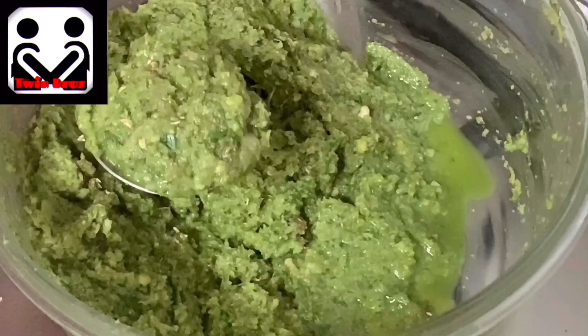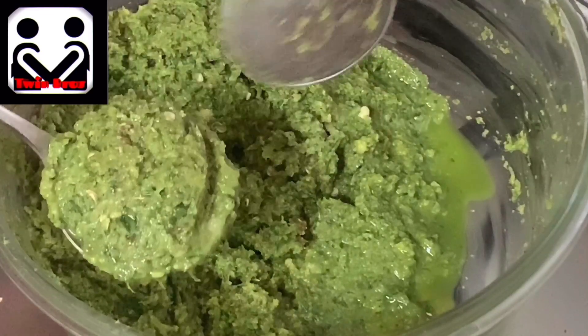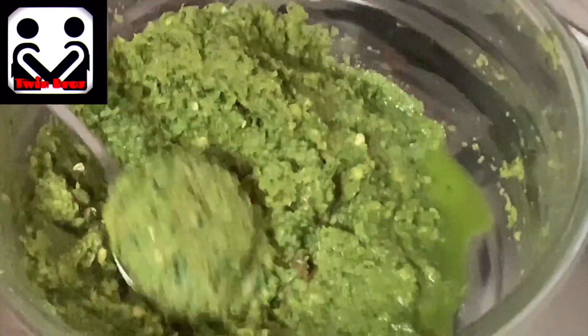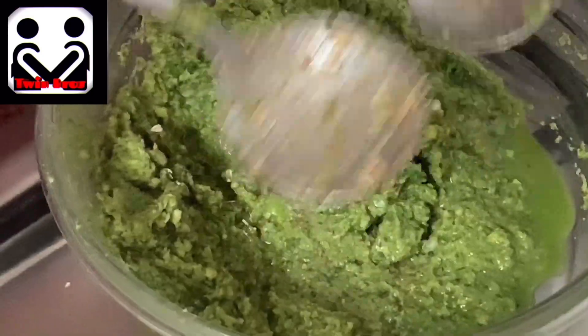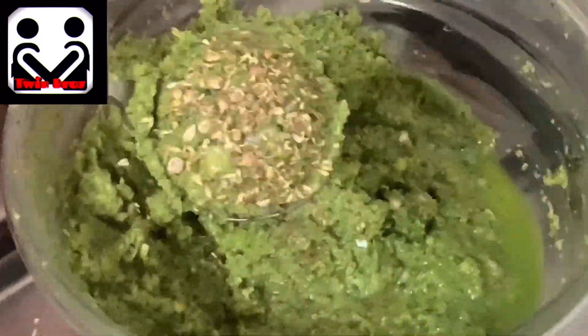The third variant is what Egyptians use at home — it doesn't require using hands much. You'll need two soup spoons: with the first spoon take a bit of batter, use the second spoon to make an impression on the first, then dip the second spoon in coriander seeds and press it on the batter again. This helps apply coriander seeds evenly to the Tamaya. Then slide the Tamaya into the oil using the other spoon.